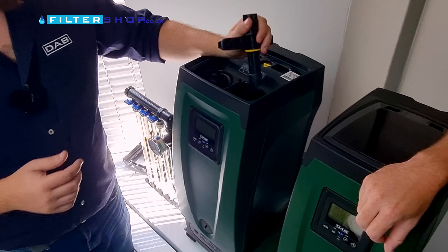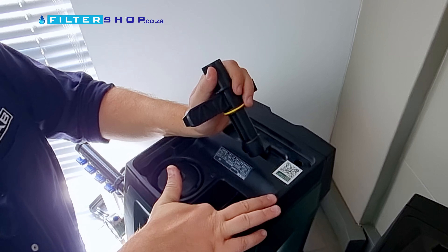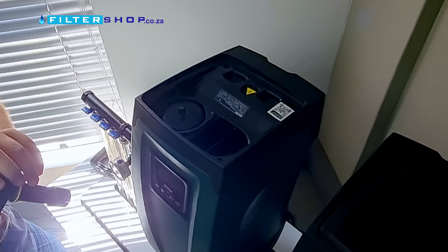Another thing is, if I was to overfill this chamber, I need to reduce the water around here. You mean like take a cloth or something and just wipe out any excess water?